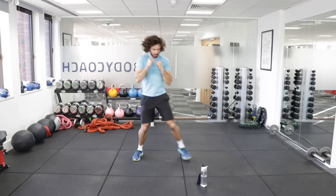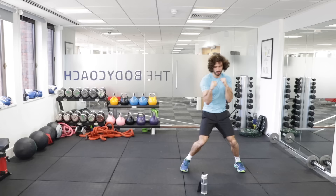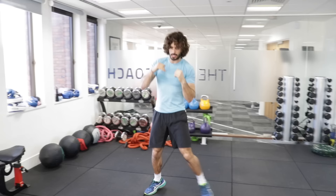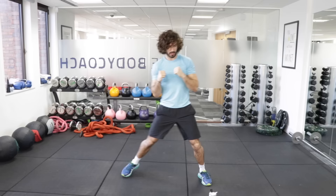And again — bam, bam, bam, pow, fast, nice quick punches. Let's go — 10 punches, shuffle, 10, and again. Move along. Last one — finish here.